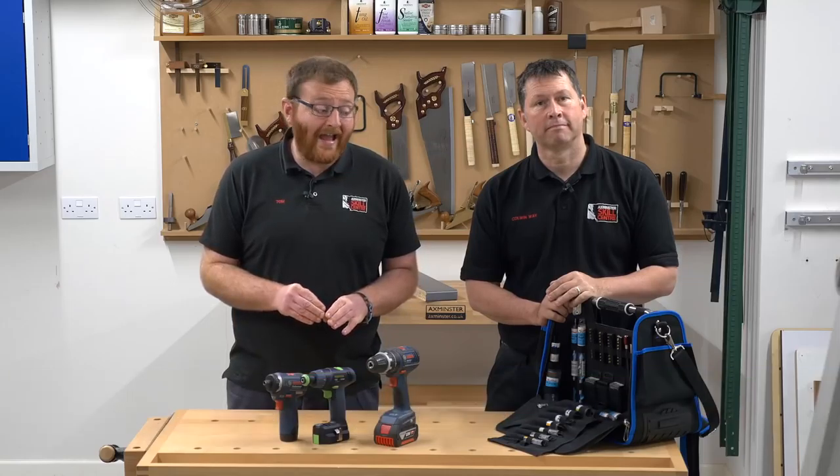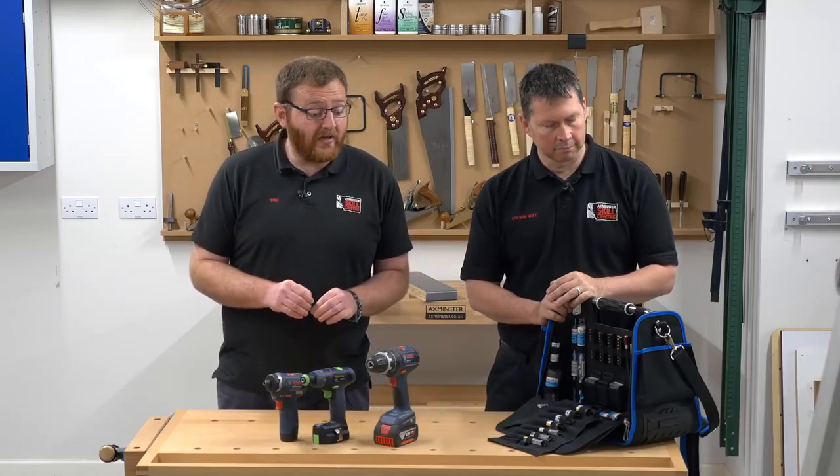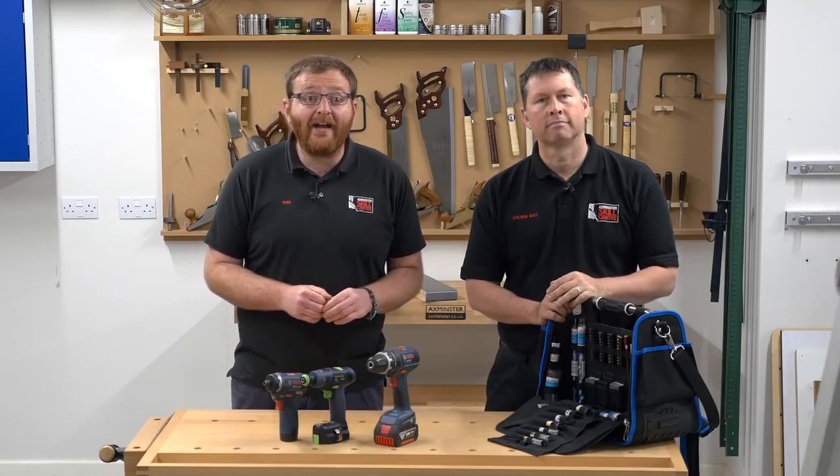Hi there, you're joining us here at Axminster. I'm Tom Galvin. I'm Colwyn Way. And today we're here to talk to you about the Axminster Tradesman's Kit Bag. So without any further ado, let's get it out and have a look.